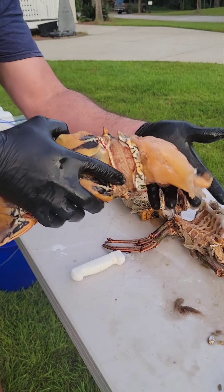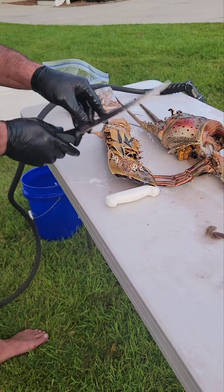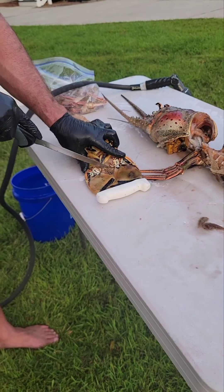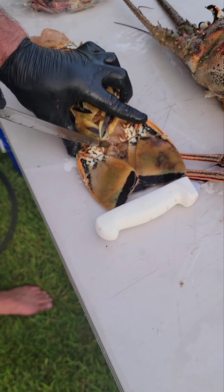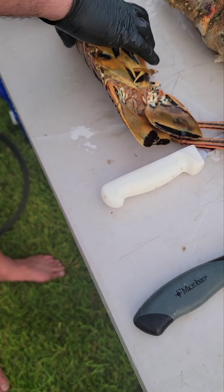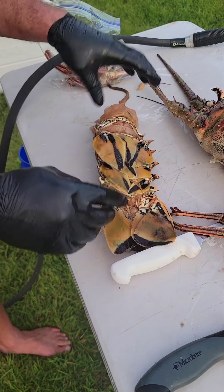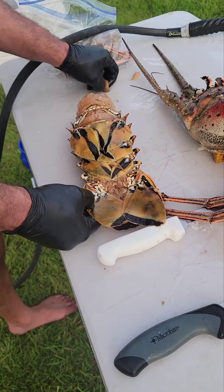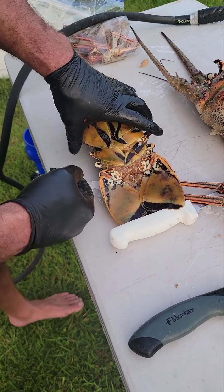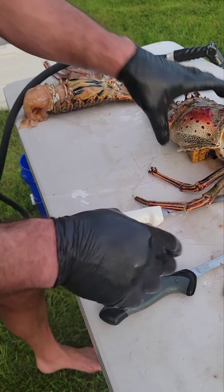You end up with a lot more meat on the end of the lobster. Cut right across the pooper, and you can pull the whole vein out — usually it comes out in one piece. So that's our tail.